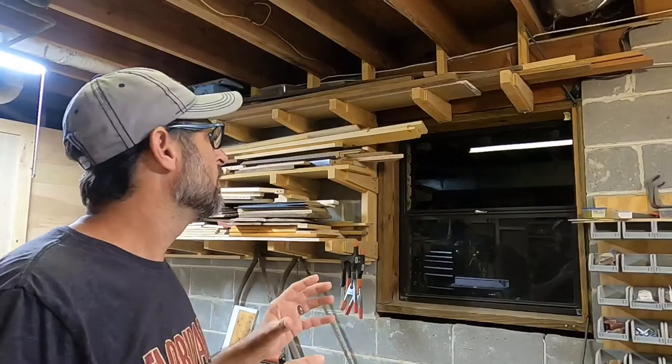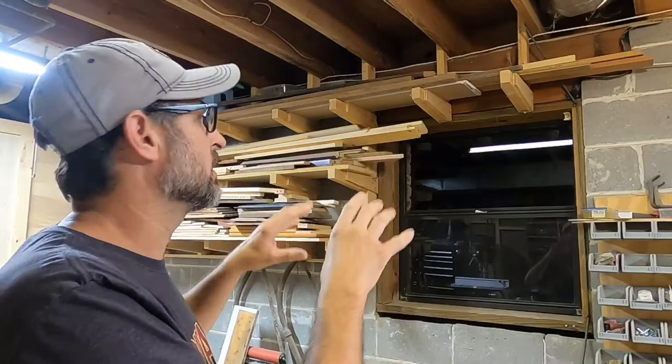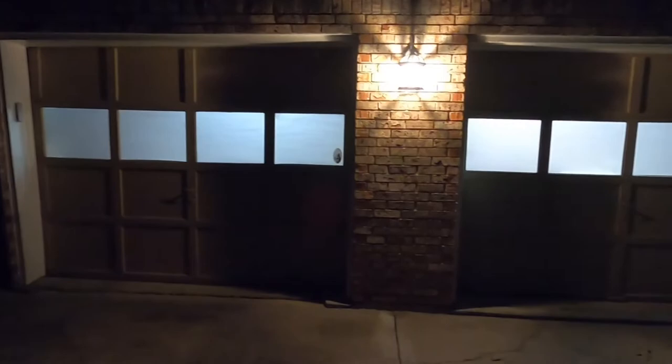What I'm going to do is use this Rust-Oleum frosted glass spray to put over the window, and then I can just put my box in it. Hopefully I've got enough to finish this window. This particular can has already done eight windows, and three of those were done twice. So hopefully there's enough left in this can to do this particular window.